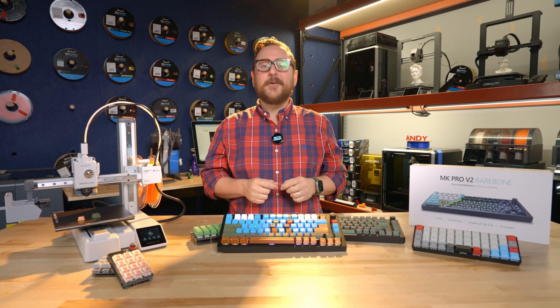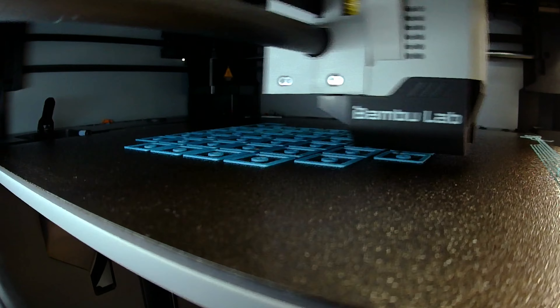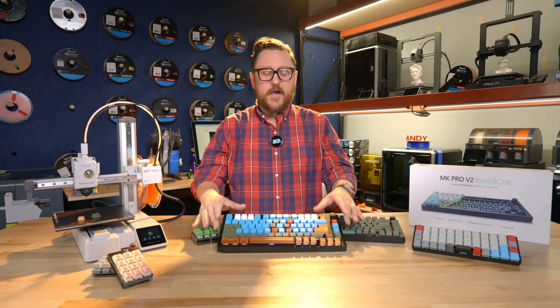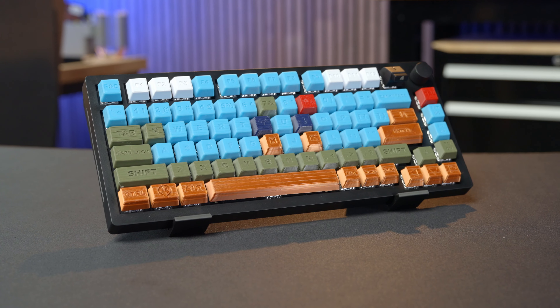Hey everybody, it's Andy and we're back in the Maker Lab at Micro Center. Today we're talking about mechanical keyboards and 3D printing. We're going to go ahead and build this keyboard right here, the MK Pro V2, with these keycaps.